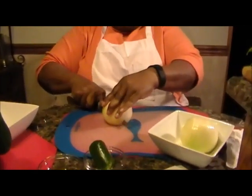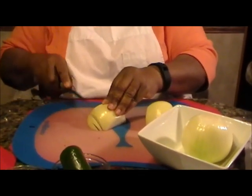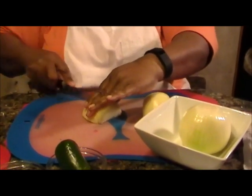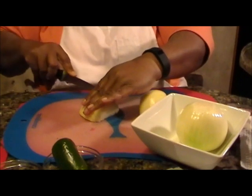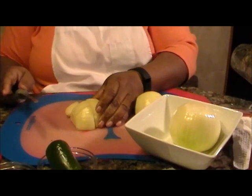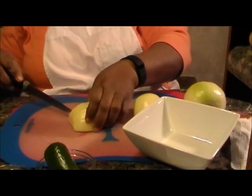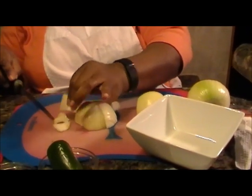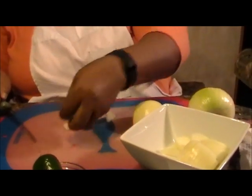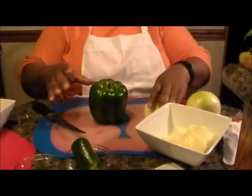Now I'm going to show you how to cut up your items. All I did was cut my onion in half and then cut it again in half. Make small thin slices — you don't need big slices. I'm going to put these in a bowl and finish cutting those up. Next I want to show you how to cut up your green pepper. All of this has been washed so you don't have to worry about that.